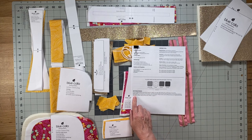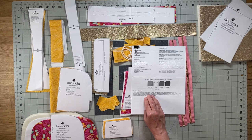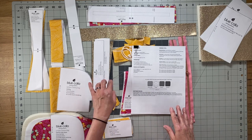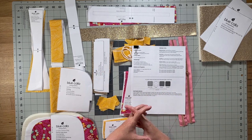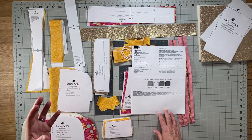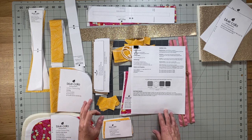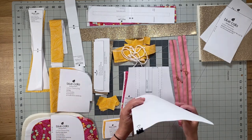Pay special attention to the pattern pieces section. This section tends to be skimmed over, but it's important especially for patterns that have a mix of pieces that are pattern pieces and cut-to-measurement, because if your pattern pieces are not accurate they don't fit well with the pieces that are cut to measurement. Don't print from your browser — download them to your computer, open in Adobe Reader, and print at actual size, not 100% scale.